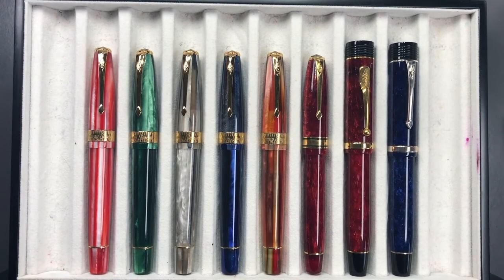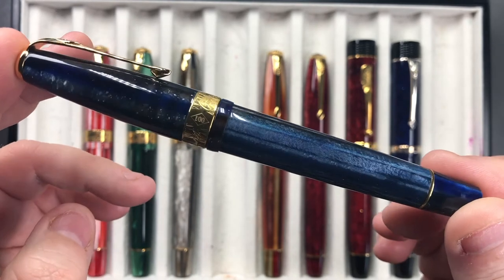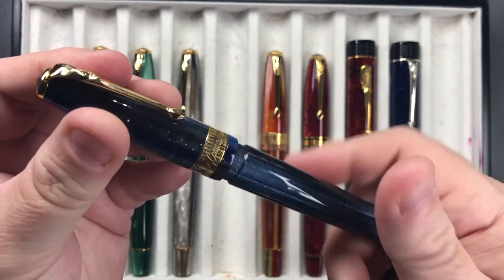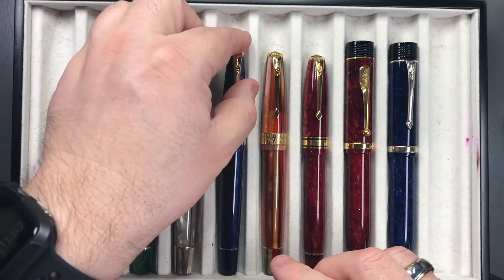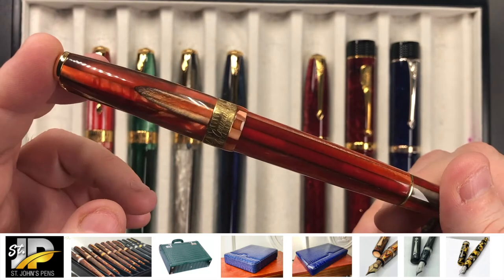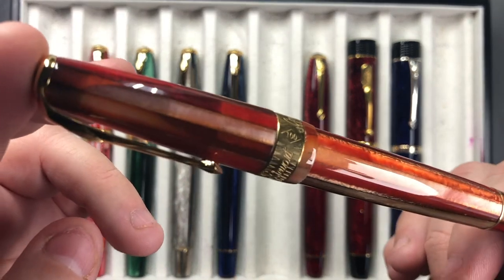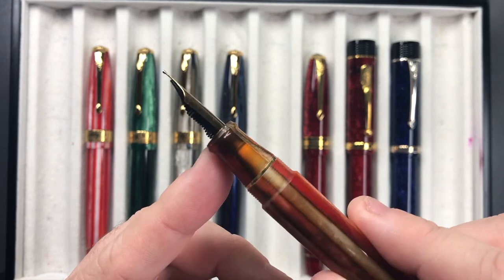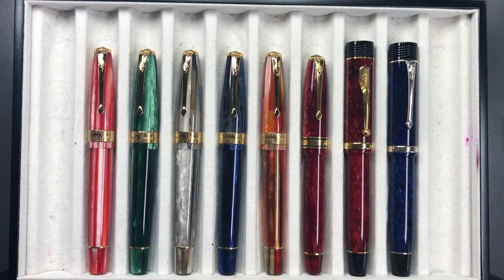Then we have the starry night spaghetti — it's a very dark sort of pattern but you can still see that spaghetti-type effect. This one has a steel nib. All of these are cartridge converters. We also have the Conway Stewart USA Series 100 in the blood orange spaghetti — another stunning material that is really quite captivating. This one also has a steel nib. All of these have ABS plastic feeds whether or not you go for a steel or gold nib.